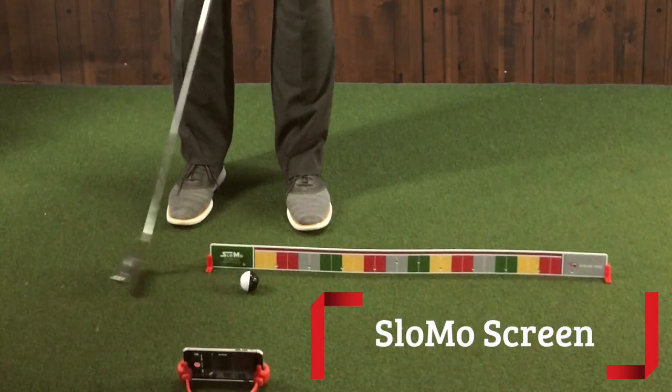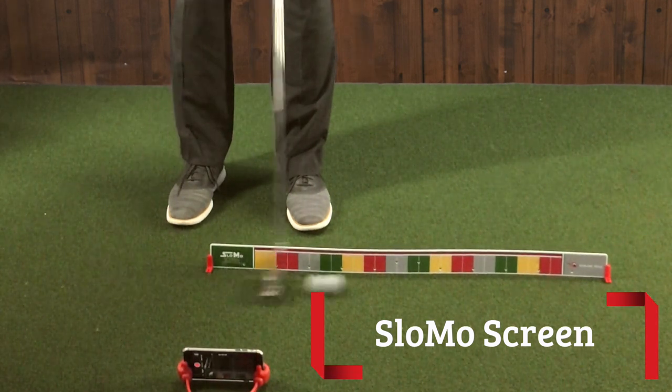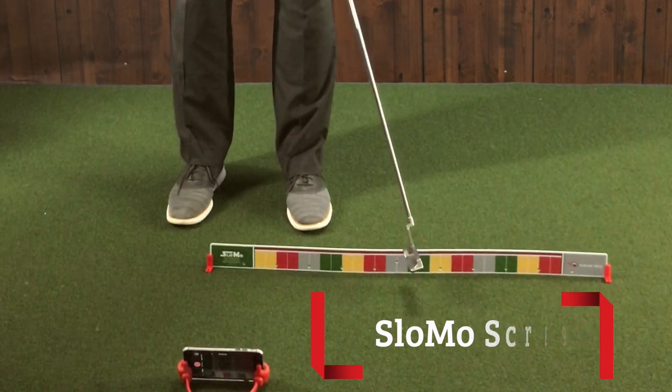I want to introduce you to the way we can really test it — we call it the slow-mo screen, and Jerry created this so that we could see how the ball comes off the putter face. We use the My Roll ball, the two-color ball, where we can see how this shows up using our smartphone with the slow-mo feature, using the slow-mo screen as the backdrop.